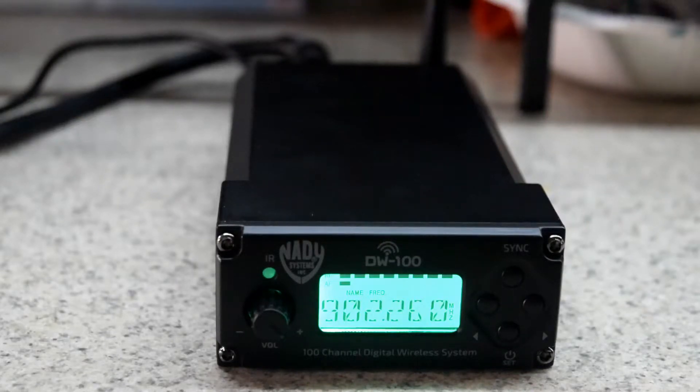Okay guys, I'm back and I'm reviewing the Natty DW100. This is an update to my original review. I want to say thank you to Charlie at Natty — he contacted me via email to let me know how to get this to work properly with my DSLR without having to use a mixing board in between.